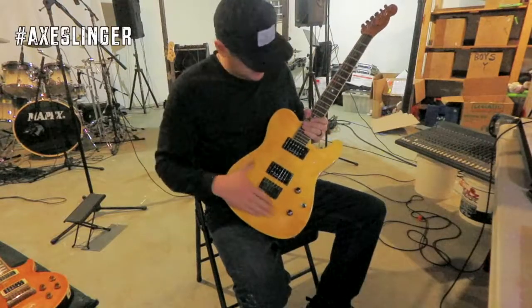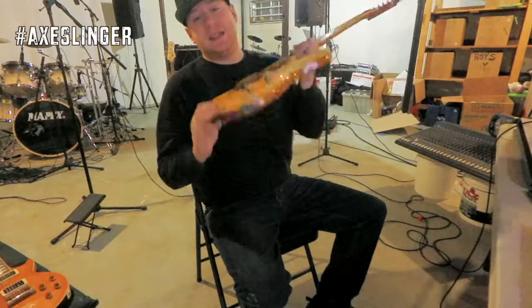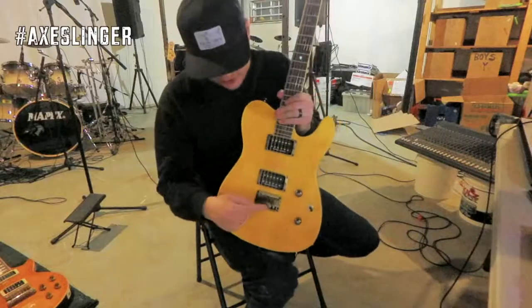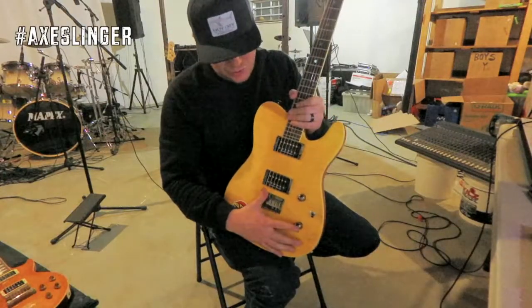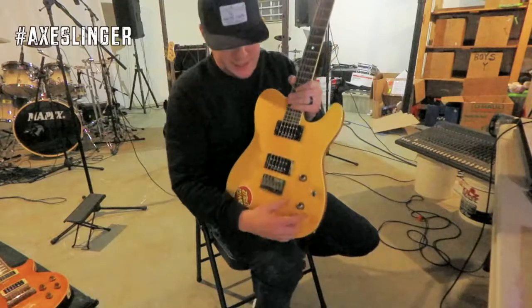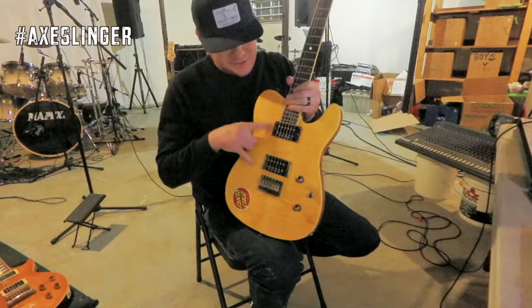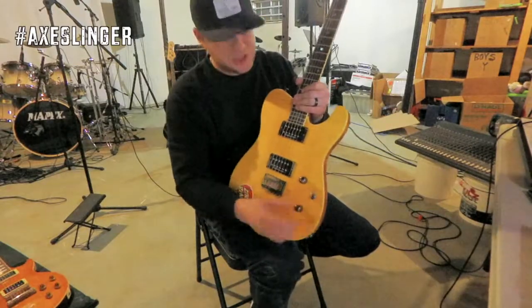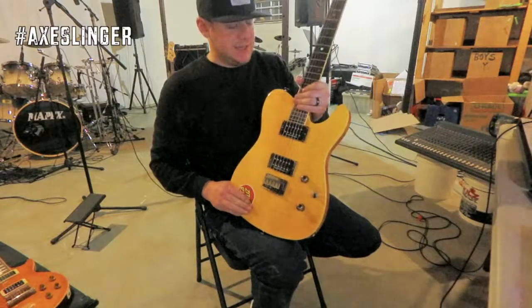Let's get into what this thing is all about. First of all, we got a hardtail — that is just fucking awesome on a Telecaster. The fact that you've got a hardtail, I'm a huge fan of a hardtail. You've got a tone and volume knob, and we got push-pull so we can split each of these into a single coil if you want to. There's a three-way toggle switch — it's nice, it's out of the way, you're not gonna feel it when you're playing.